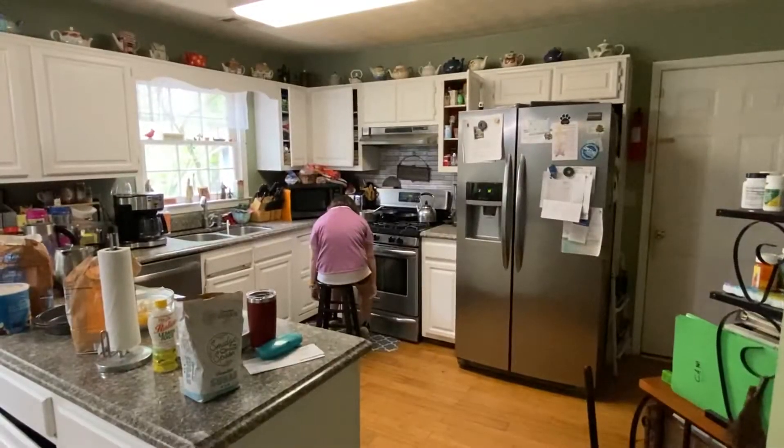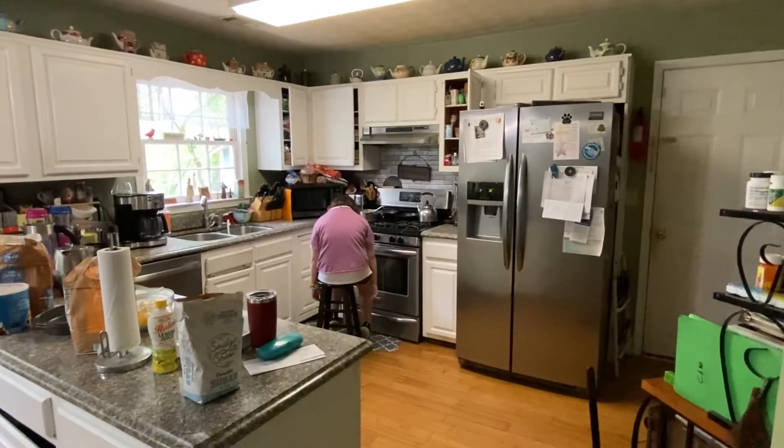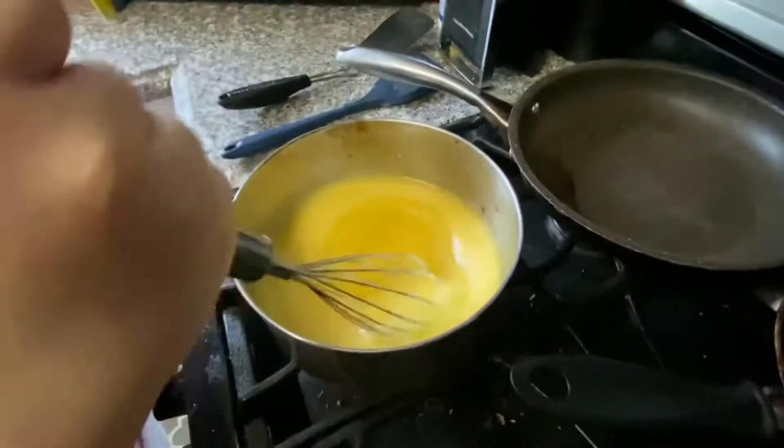Step twenty-nine: turn on the stove. Step thirty: leave Abby in charge of the stove while I take Sarah to prom and pick up vanilla. Step thirty-one: stir it on the heat.